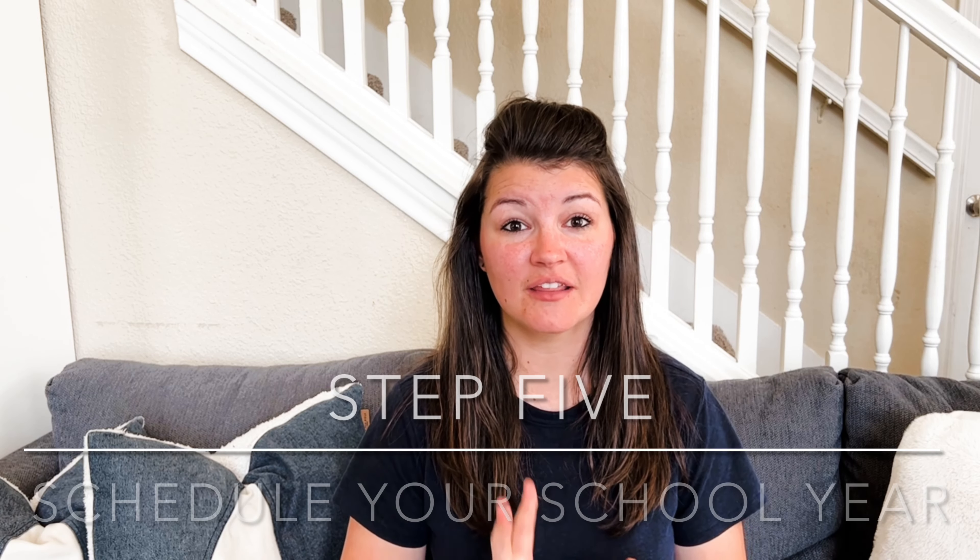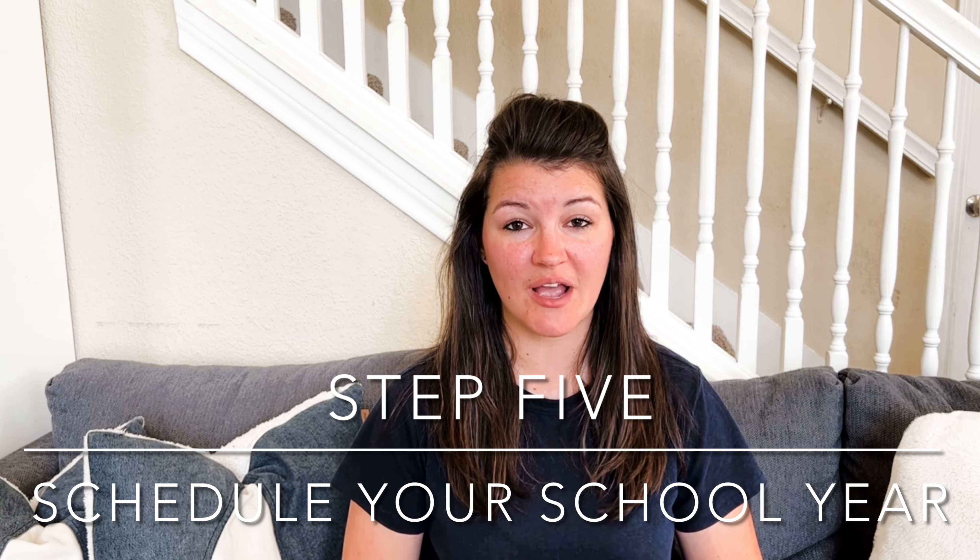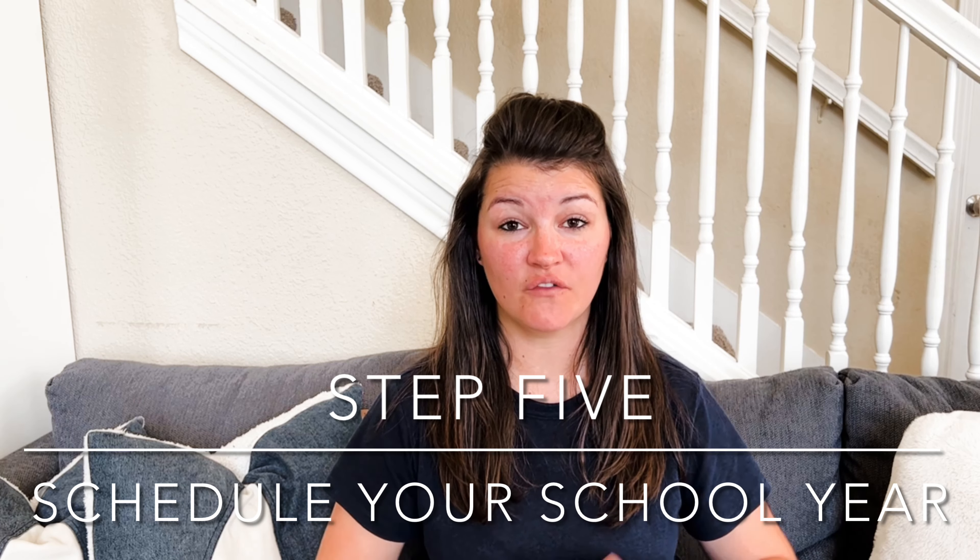Today, step 5 is all about scheduling out your school year — that means the year, the week, and the days. There's a lot that goes into scheduling those out, and to keep this video from being extremely long, I'm trying to make these bite-sized pieces for you. We're going to break it down into two parts, the first part being how to schedule your school year.